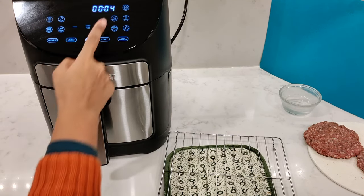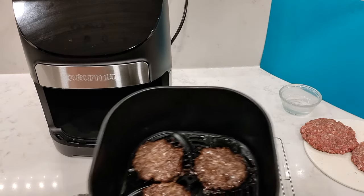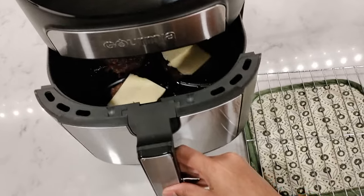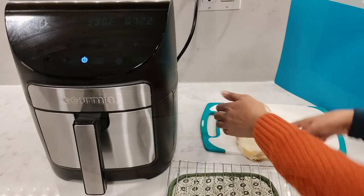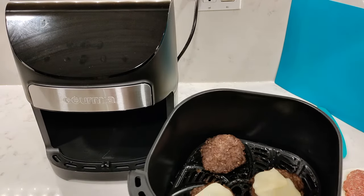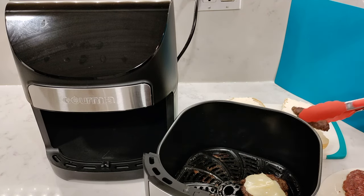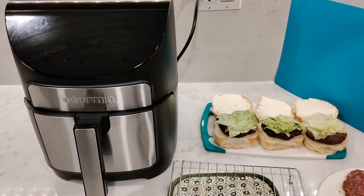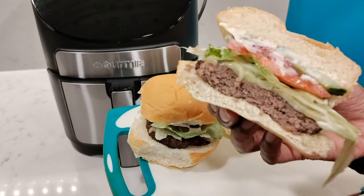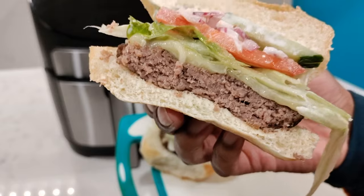Disable both preheat and the turn reminder for the second cook. The burgers look great — add cheese while they're still hot and pop the basket back in to melt it without turning the air fryer on. Meanwhile, prepare the buns with mayo. The melted cheese looks incredible. Add your patties, salads, and any sauces you want. A yummy burger made in about half an hour total from start to finish.